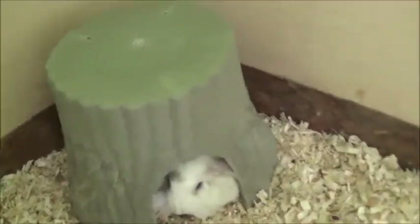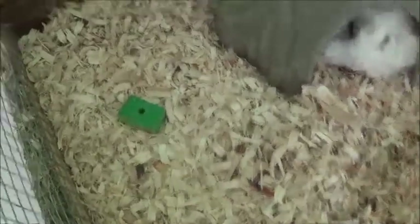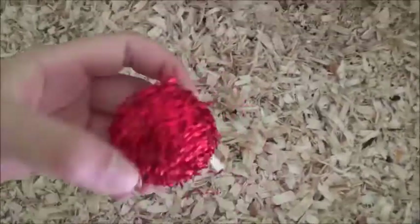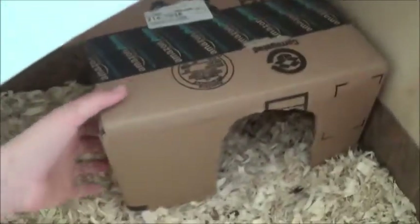Then once they go up the ramp they can go down the ramp. And then in here I have a tree trunk hideaway with Marshmallow inside of it. Then I got a water bottle. I got a chew toy there. I got a little ball with a bell there. And then I got this little really cute carrot. I got this other ball. I got this treat stick right here.